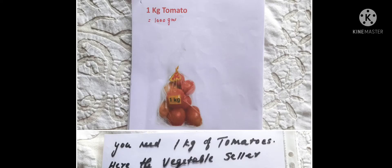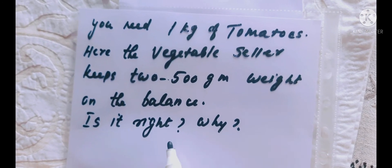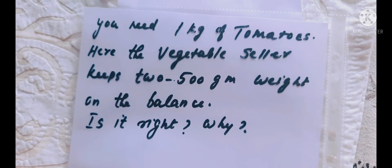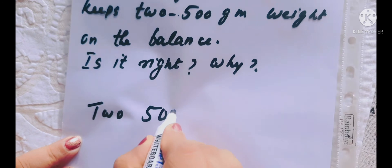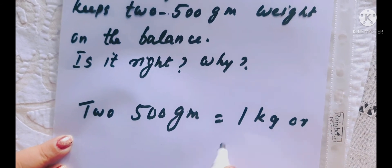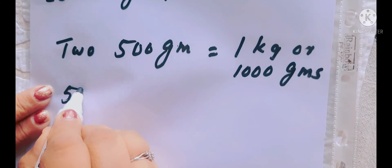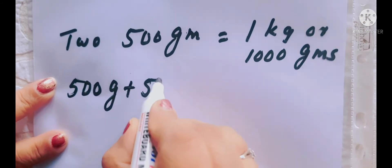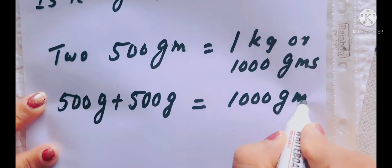Look at this picture. You need 1 kg of tomatoes — 1 kg tomato is 1000 grams. Here, the vegetable seller keeps 2 times 500 gram weights on the balance. Is it right? Why? Can you answer this question? Yes, we know 2 times 500 grams is equal to 1 kg, or 1000 grams. So 500 grams plus 500 grams is equal to 1,000 grams. So he is right.